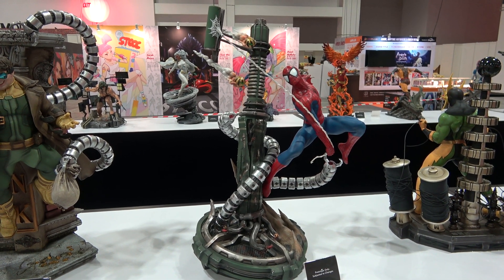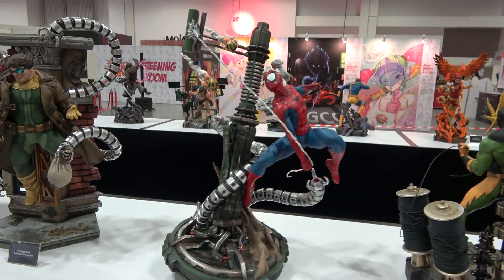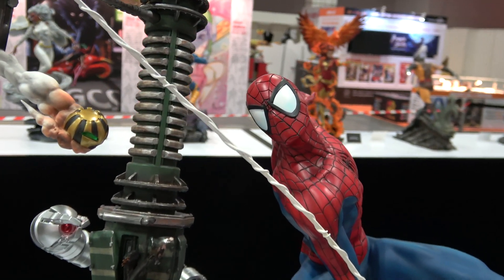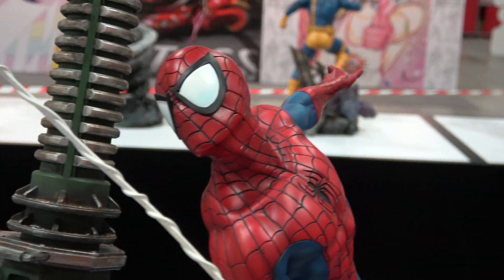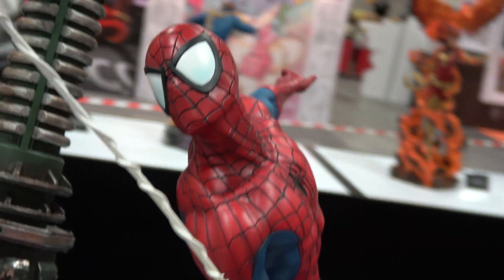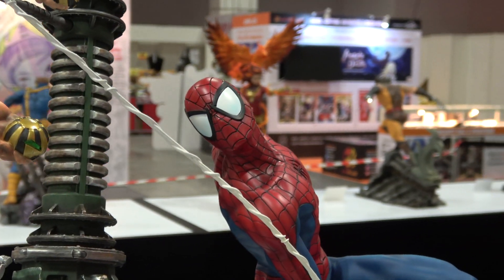Hey guys, it's Cisco back here again at STGCC 2018 having another look at the XM Spider-Man. This time he's had a mask portrait put on — this is the one with the big style eyes. There is another mask portrait as well with smaller squinty style eyes. I really like how this mask portrait looks with the piece.